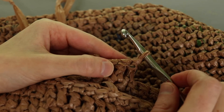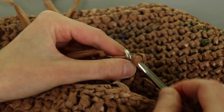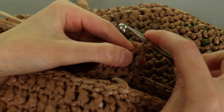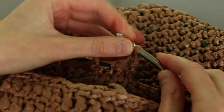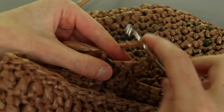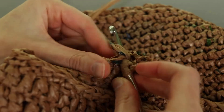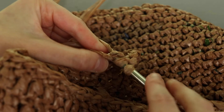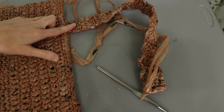Working across for four double crochet stitches wide, then turn the work. Instead of a regular turning chain, I like to use an alternative turning chain - click the card for the full tutorial on that. Basically, turn your work, insert hook in the first stitch, yarn over and pull up a loop, yarn over pull through two like a single crochet, then on the left vertical bar of that stitch insert from right to left, yarn over pull up a loop, yarn over pull through two. That counts as the first double crochet, then work three more double crochet to complete the row. Keep repeating until the handle is as long as you want.